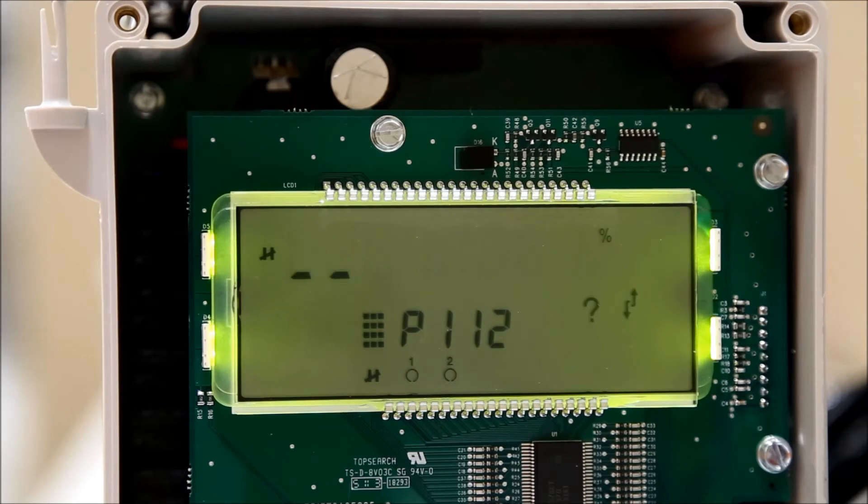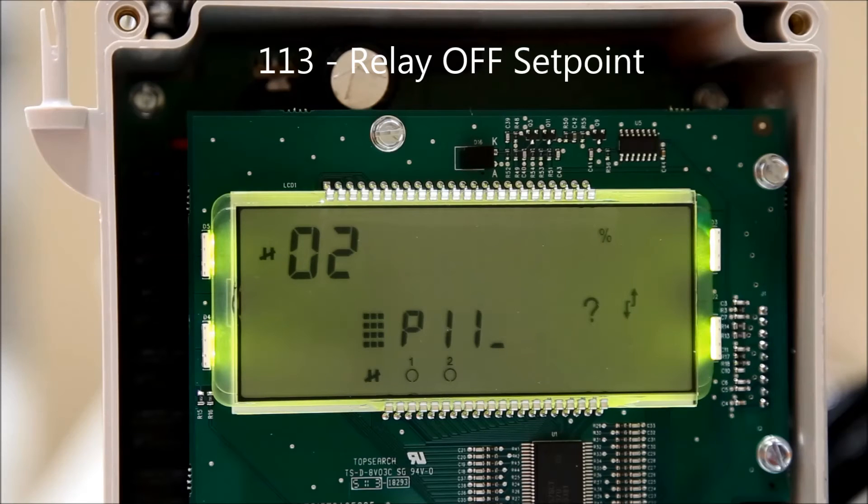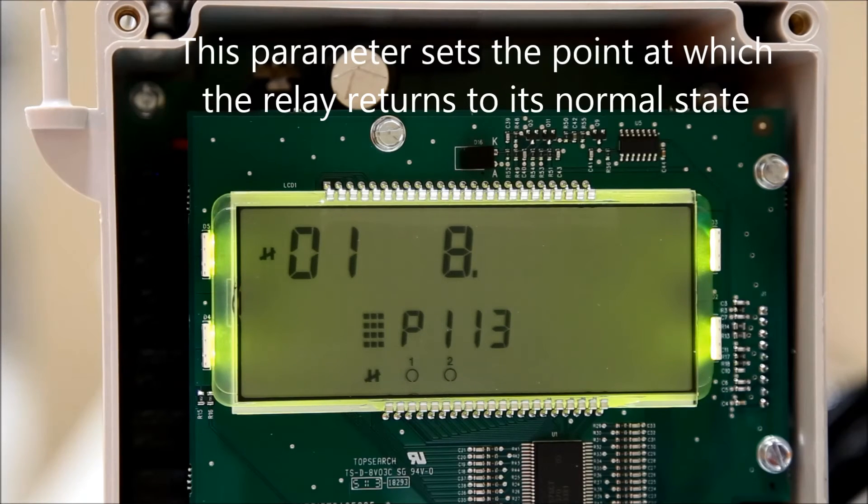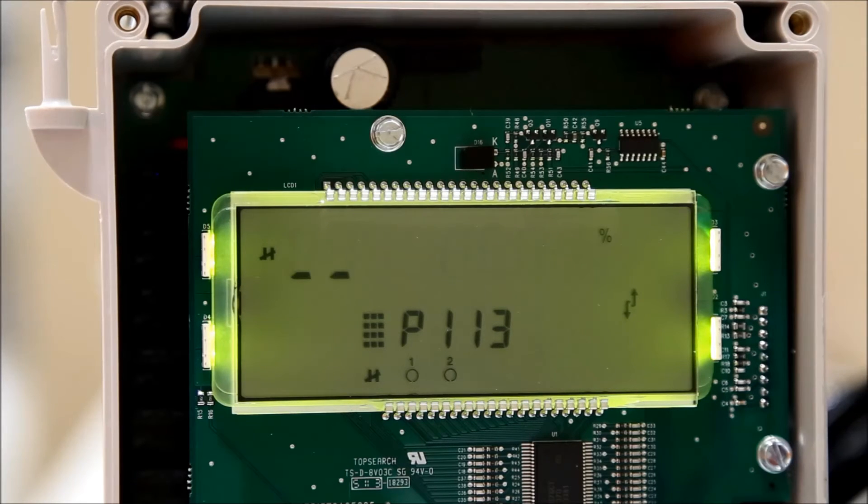Press the next display field button until P-dash-dash is displayed. Enter 113 to change the relay off setpoint. Press the next display field key until the index number is all dashes. The index number correlates to the relay number. Once a relay number is entered, use the number pad to select a value for the parameter. The other values for the relays can be set similarly by changing the index value using the next display field key.